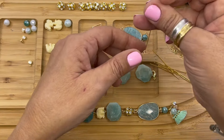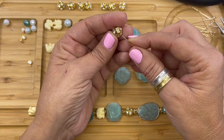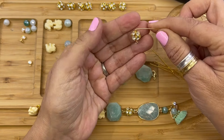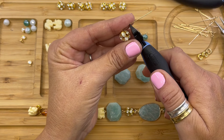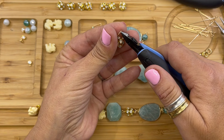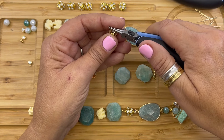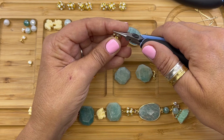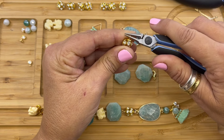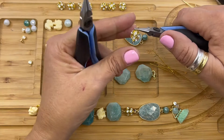Next we are going to use another eye pin and we're going to string our crystal and gold tone rhinestone ball. We're going to bend the wire. With our wire cutters we're going to trim the end — it looks a little long so I'm just going to take another little piece off of it. With our needle nose pliers we are going to form a simple loop, checking it and making sure that's nice and straight.